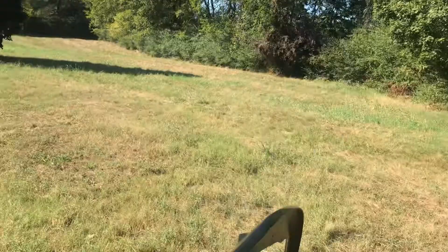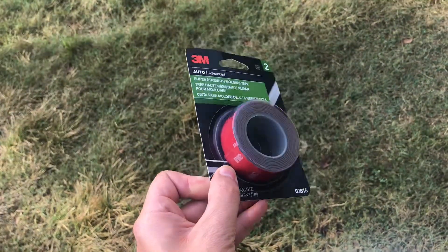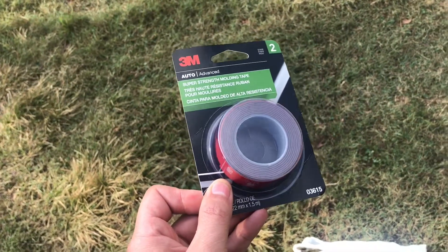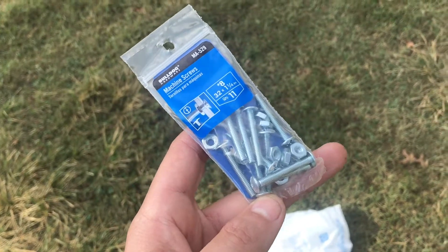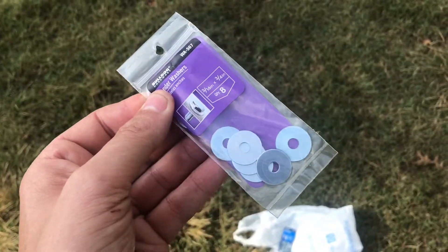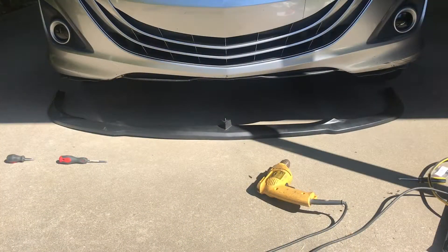Eight screws is not going to be enough, and it also did not come with pre-drilled holes - though it does give you a guideline for where to drill them. We're going to test fit it at the center and the two corners and go from there. I went to Walmart and picked up some 3M double-sided automotive tape to double up on the protection. I also picked up some 3/8 by 1-1/4 inch machine screws with included nuts, and washers to keep them from stripping at higher speeds.